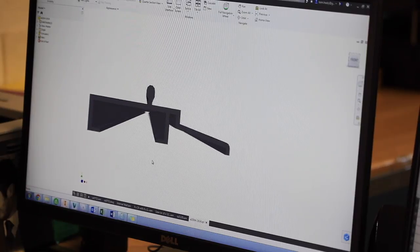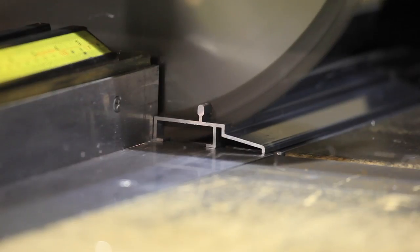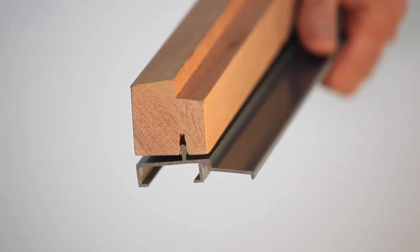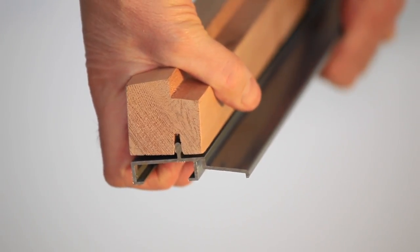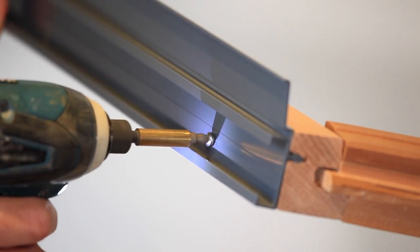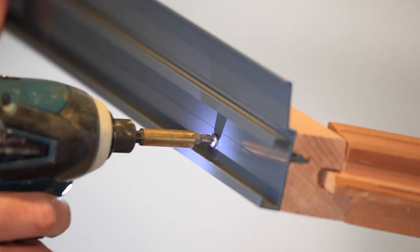A specially designed strong aluminium profile is precisely engineered to locate perfectly into our timber sill section, ensuring a precise and permanent fit. The powder coated plinth is then securely held into position with quality stainless steel screws.